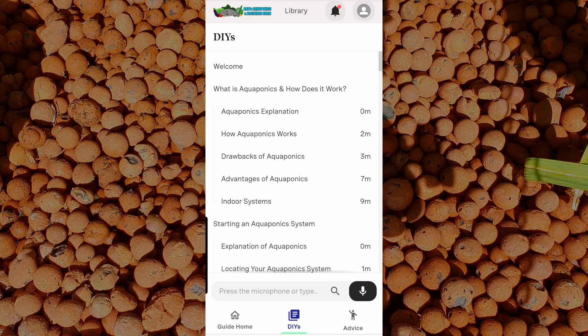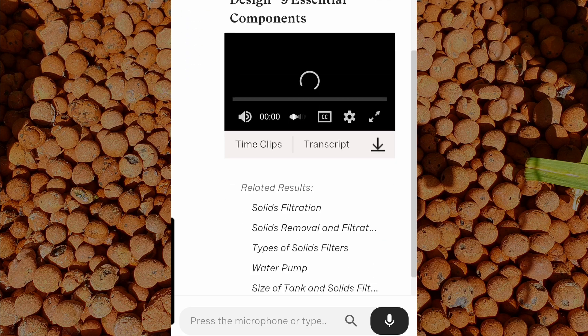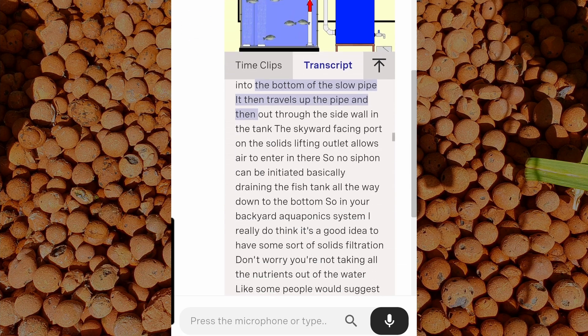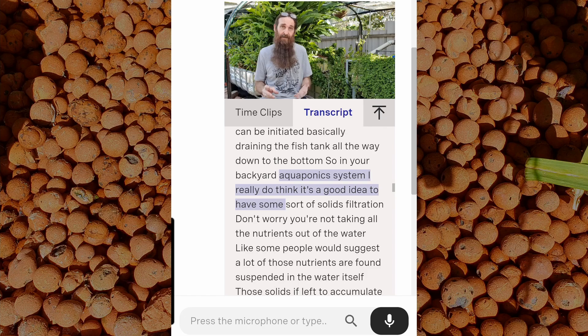The beauty of this function is you can type in a search inquiry or press the microphone button — for example, say 'solids lifting outlet' — and you'll get search results. You can scroll through a table of contents and select the relevant section. You've got a basic explanation of what's going on, you can follow along with a transcript, and you can jump to wherever you want — basically read along, see something that interests you, and jump to that area. Very useful.